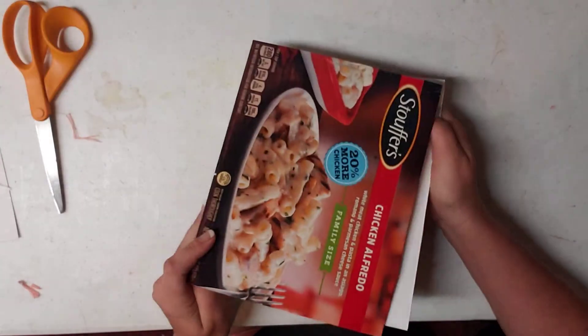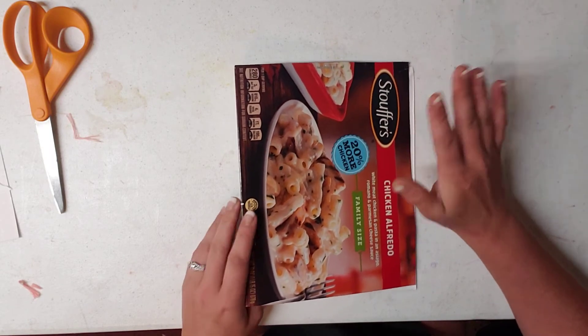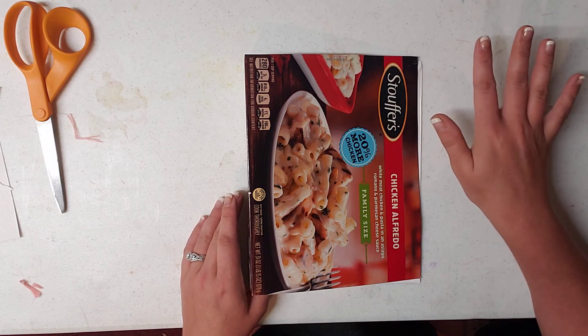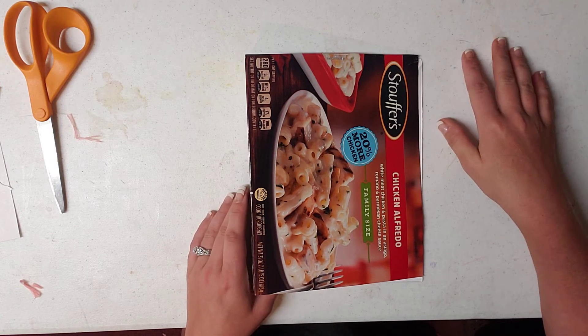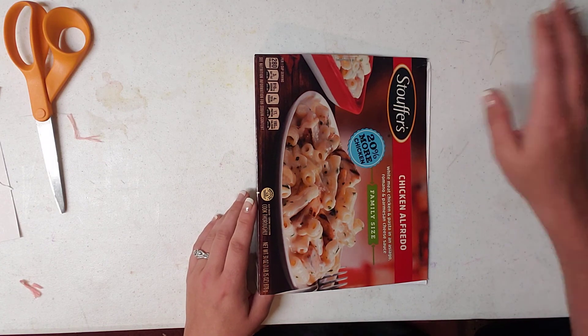I make all of my junk journals up until now this way — I've never used chipboard before. This is the way all my journals have been made. You can check out my journals in the journals folder of my YouTube channel and see what my journals look like. This is the way that I've always done it. I hope you guys enjoyed this tutorial — have a wonderful day.